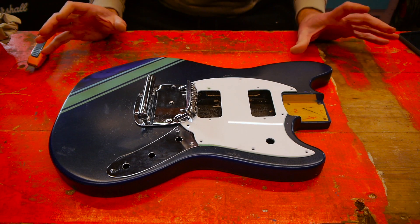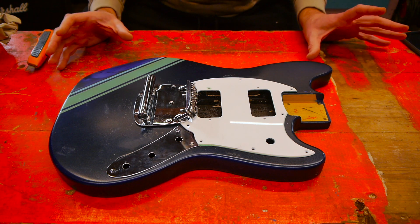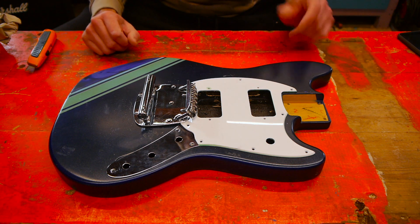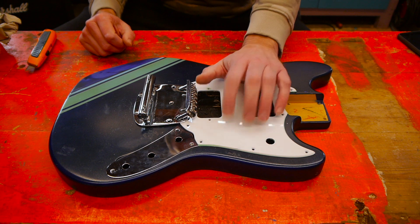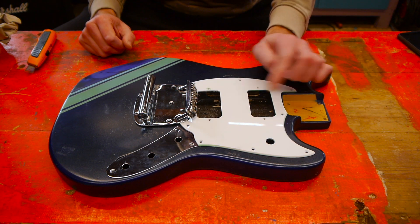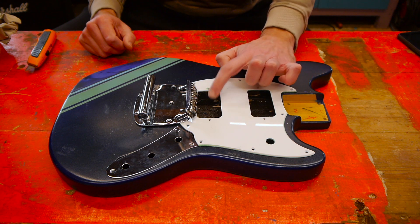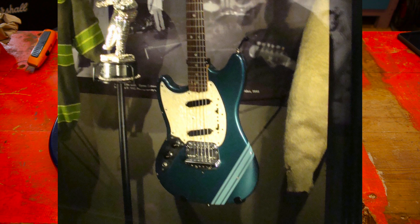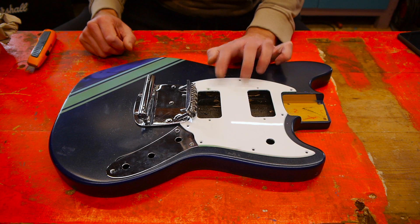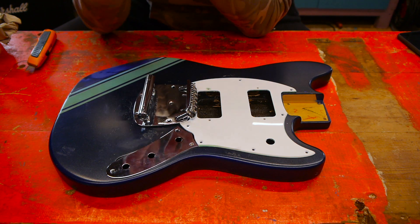Cobain's 1969 competition Mustang sold recently for four and a half million pounds, so we're going to make a budget version of that. I'm going to change the pickguard out — Cobain's original has that vintage pearloid guard with a standard single-coil neck pickup and I believe a Seymour Duncan Hot Rail — and add the switching in, so we're going to try and get something close to that.